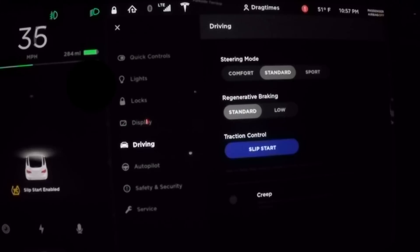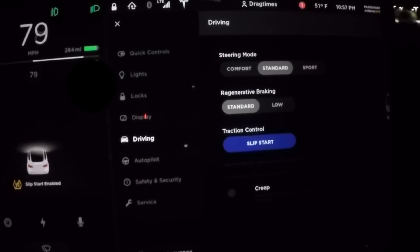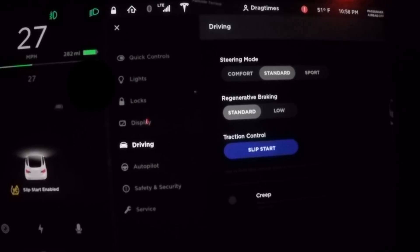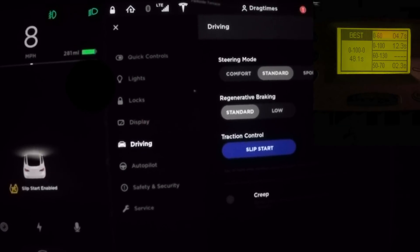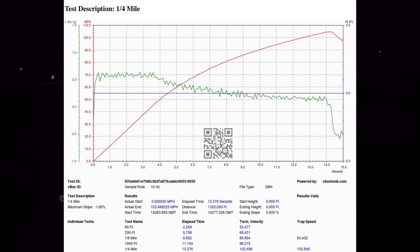We're going to give it one more zero to 60 try with a little warmer battery. Here we go — faster this time! Zero to 60 in 4.7 seconds in the Tesla Model 3, well ahead of Tesla's stated spec of 5.1 seconds. I'm going to pull the V-box data and see if it actually did 4.6, which would be really impressive. The quarter mile on that run was 13.4 seconds at 103.5 miles an hour.